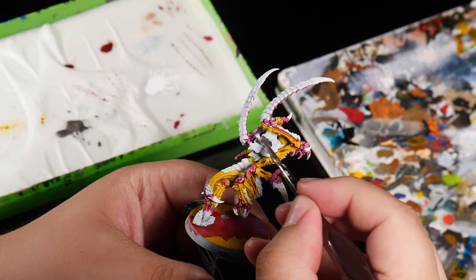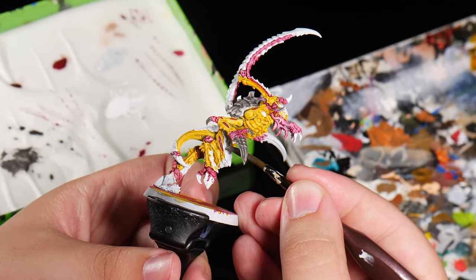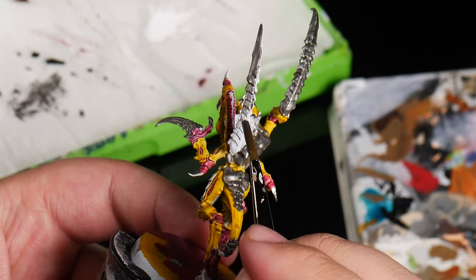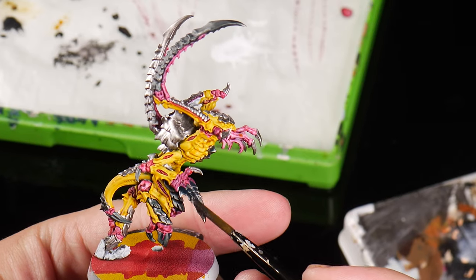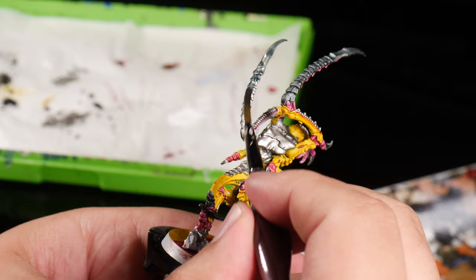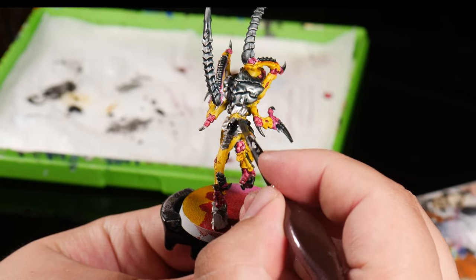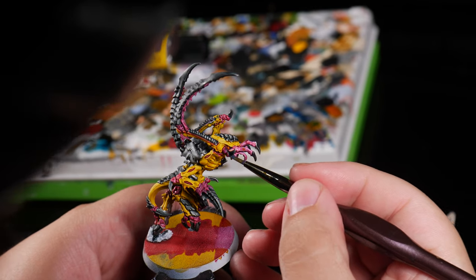For his carapace and claws we are going to paint them in a nice bright metallic silver paint. Next we cover it with a bluish-gray wash to dirty it down and make it look like some nice blue steel — a raw metallic color like it belongs on this forbidden planet. I also added some gloss varnish and glue to his tentacles to add to the grotesque factor.